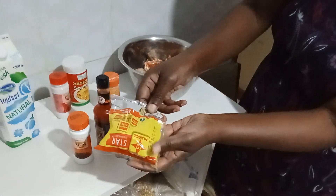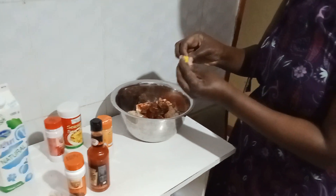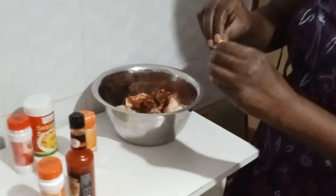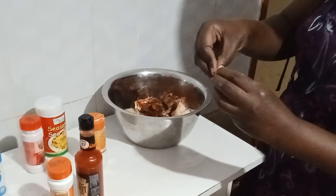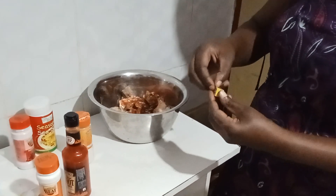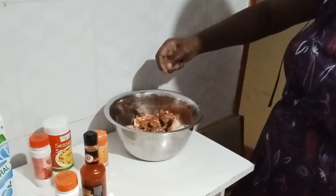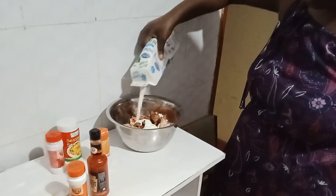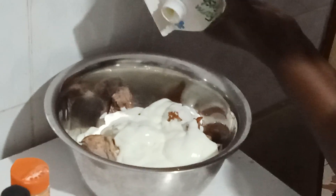And then I have Maggie cubes — it's optional, but I like the aroma of Maggie cubes. I'm putting two cubes. Then I have my yogurt; it's a natural yogurt. I'm putting it in here inside to marinate it.